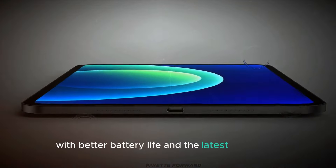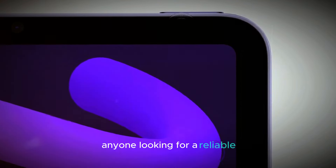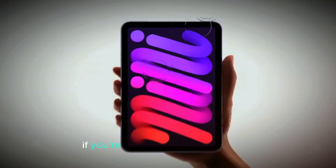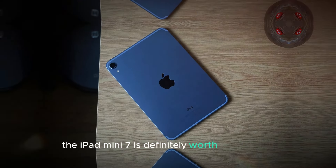With better battery life and the latest iPadOS 16, this tablet is perfect for anyone looking for a reliable and powerful device. If you're looking for a portable tablet that doesn't compromise on features, the iPad Mini 7 is definitely worth considering.